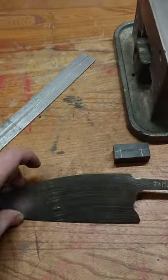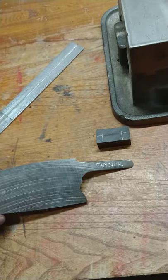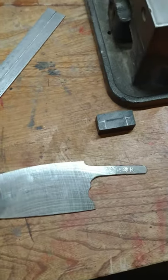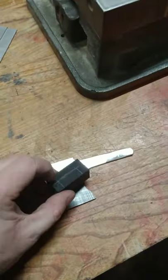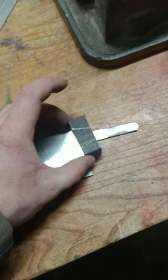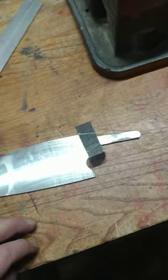Right now I'm working on these knives, playing with the engraver a little bit too, just getting some practice in — not looking too bad. Getting the bolster ready, lined up like that, gonna be going on there.